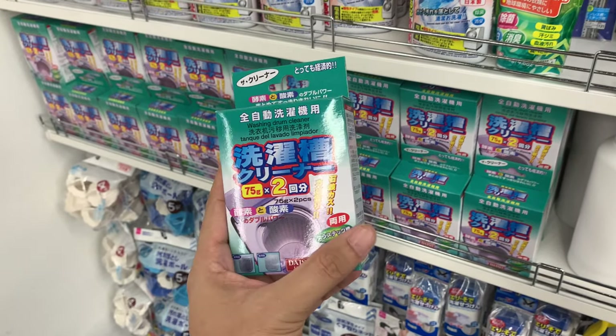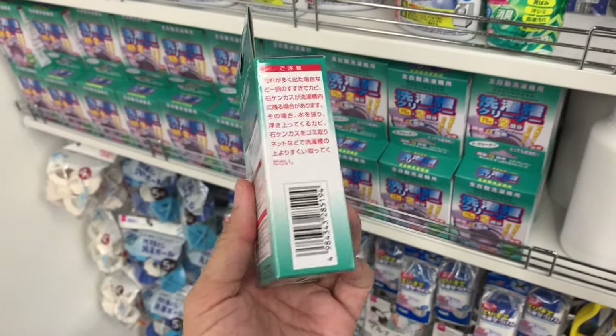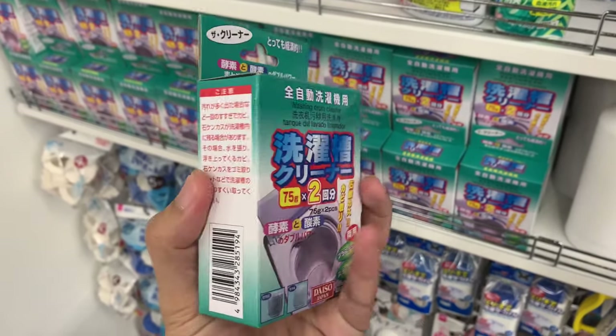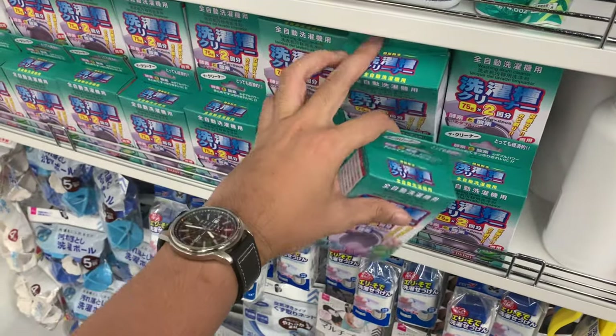Hello everyone, today I would like to share how to clean your washing machine. Currently I'm at the Daiso, my town branch shopping mall in Kuala Lumpur.